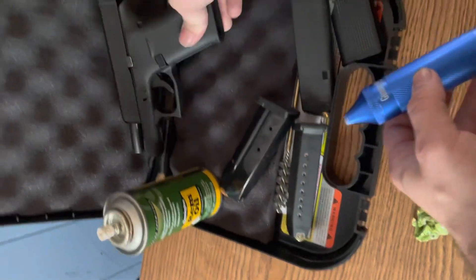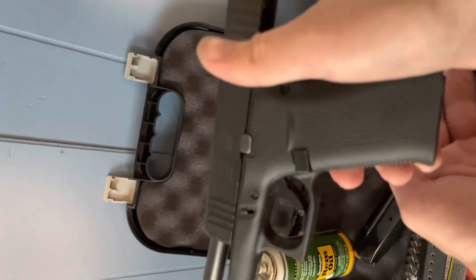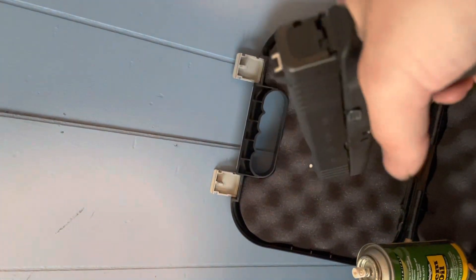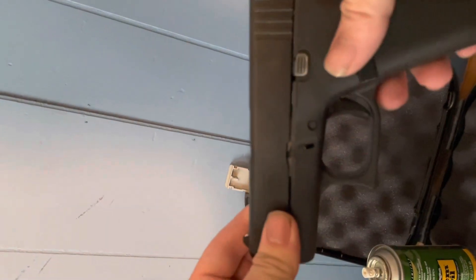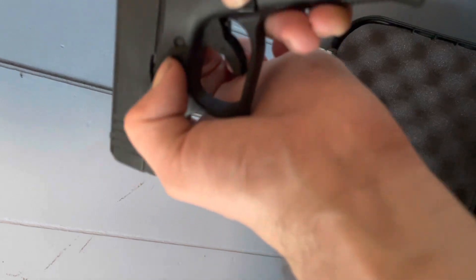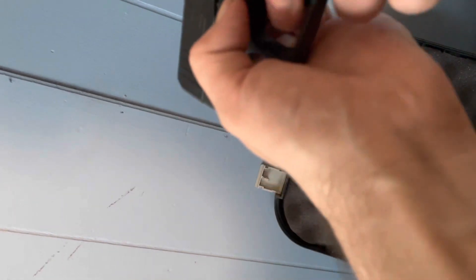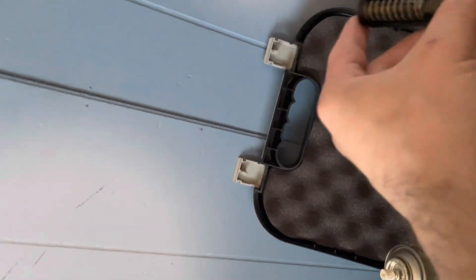First things first, guys: make sure your gun is completely empty and clear — nothing inside the firearm. Discharge the firearm in a safe location. Now, in order to break the 43x down, you're going to pull back about a quarter of the way, pull down on these two little levers right here — one on each side — let it fly forward a little bit, pull your trigger, and the slide will come right off.